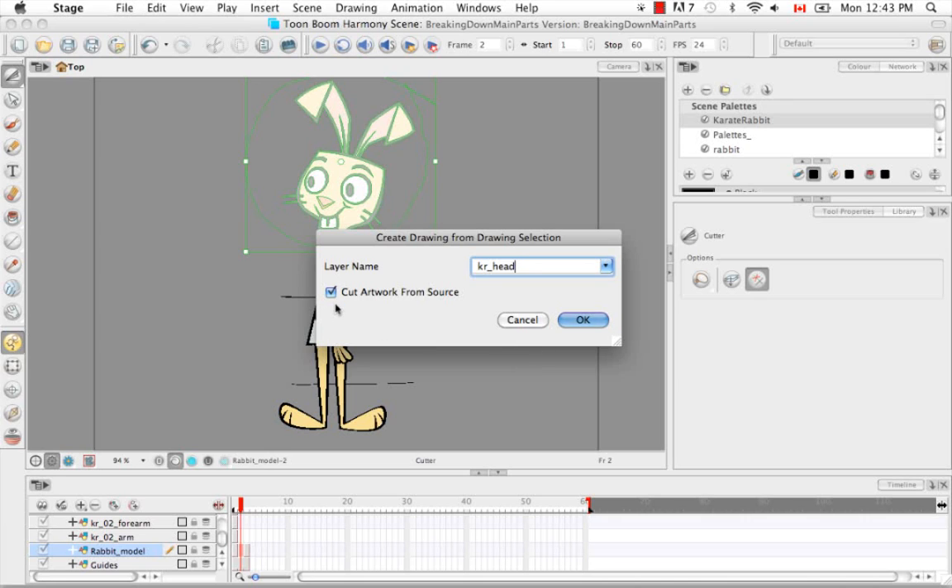Because we aren't in the second column, it's just going to be inserted beside the first cell where we have the front view of the head. This time, because we're just doing the big body parts, we don't cut artwork from source for the main body parts. When we start cutting the secondary body parts, that's when we cut away from the source. So we're going to say OK.